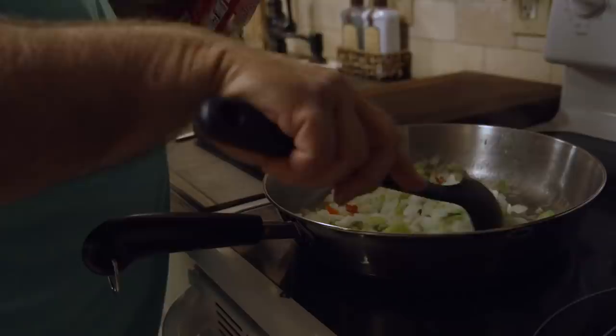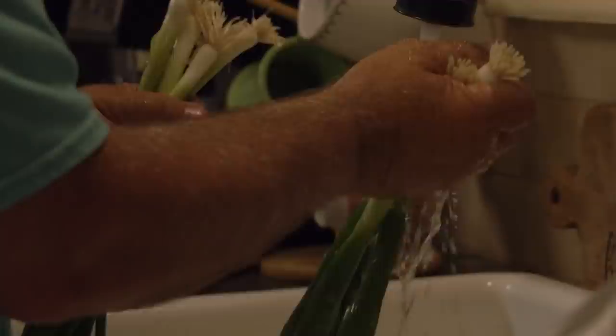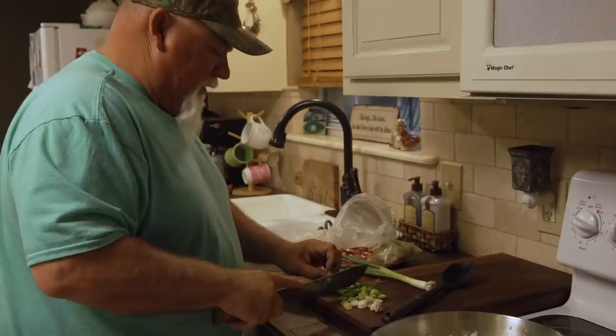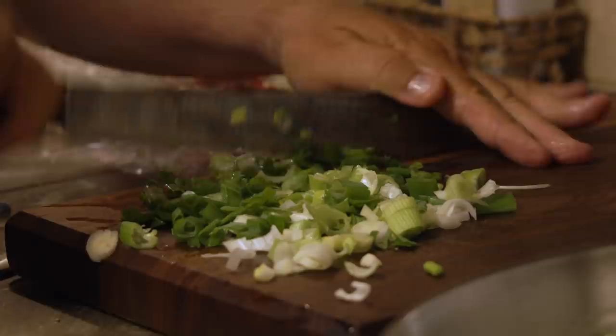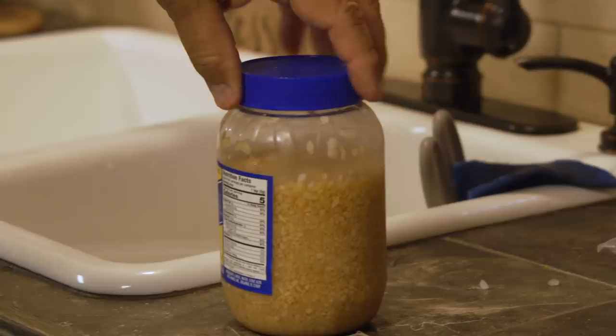This will take about 10 minutes by the time they get soft. A good chef would have put both of them together, done them at the same time. But I'm just a chef in training. That smells good right there. I'm going to use minced garlic. One tablespoon of minced garlic is one clove — one to one — so you can keep that in mind.